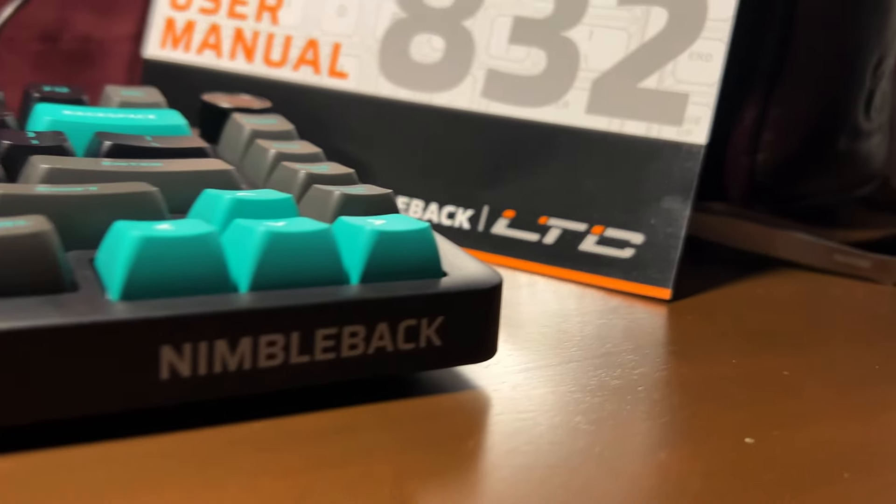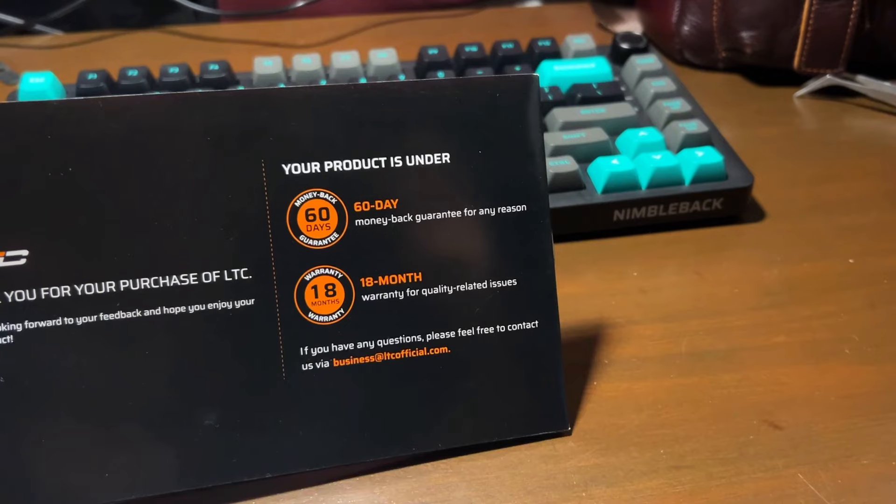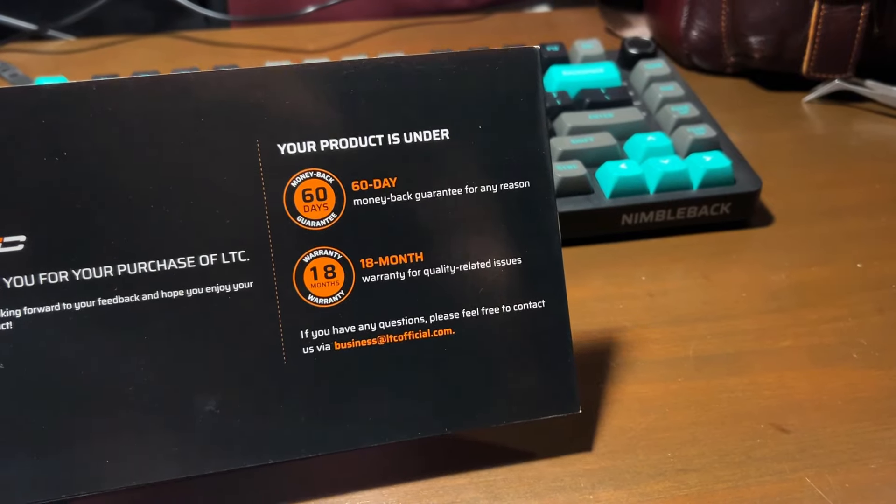LTC is one of the brands I would recommend as an everyday tech consumer. They offer a 60-day money-back guarantee and 18 months of warranty coverage.